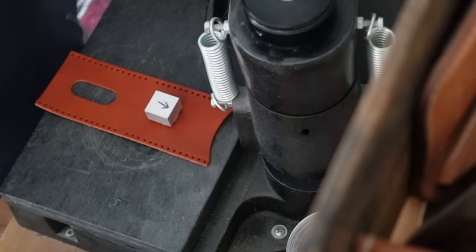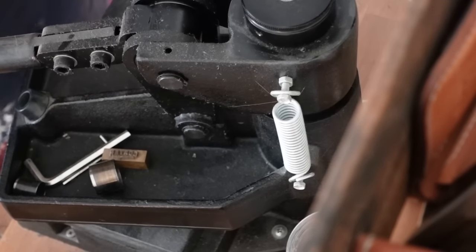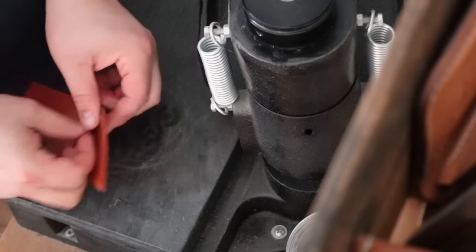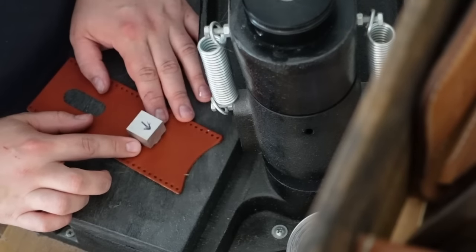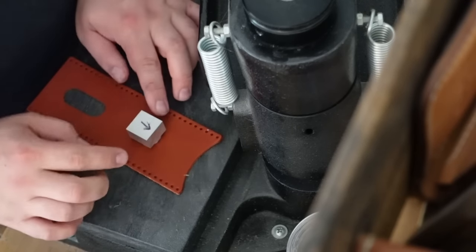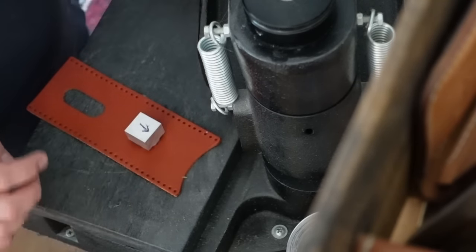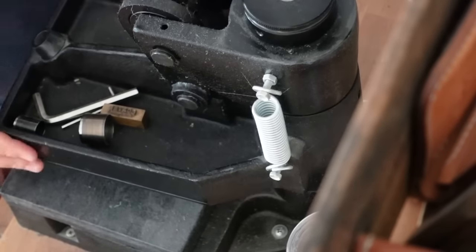This press is a thousand bucks — it's a long-term goal. This job is going to be more than a thousand dollars profit, so if I needed to buy this press, I could buy it with the profit from this job. And making the arrow on the stamp is always a good idea because I tend to almost put it upside down a lot.